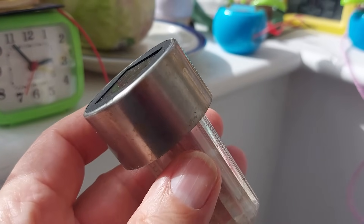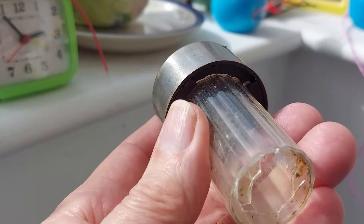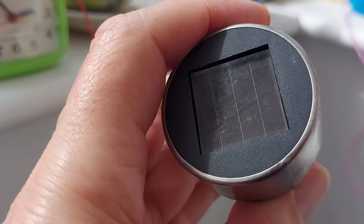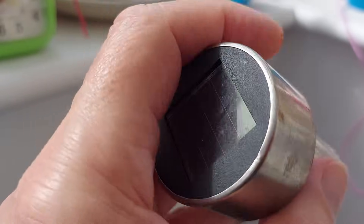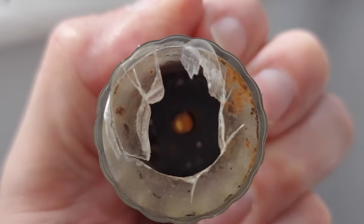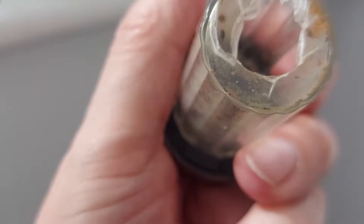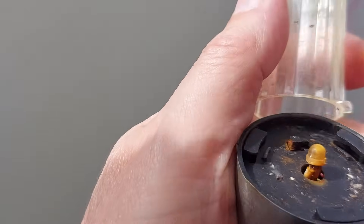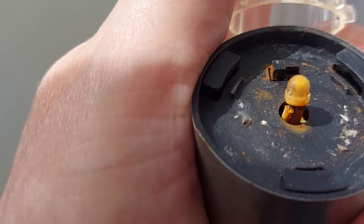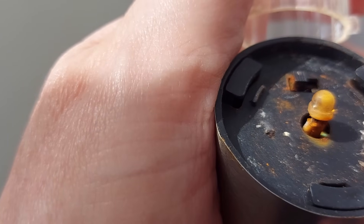Hi guys, nice sunny afternoon, so I'm looking at some of my solar projects. This is a solar light from the garden which isn't working. It's been in the sun — if I hold my hand over there, the LED in there should be lighting up, and it's not. It's looking pretty awful anyway, obviously got wet, so we'll have a little look and see if there's anything we can do to get it working again.